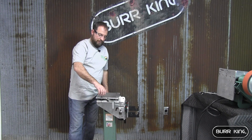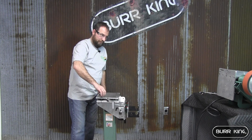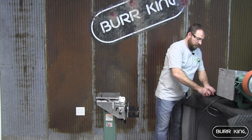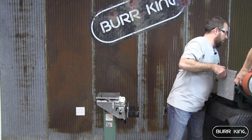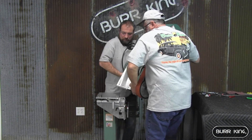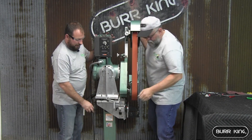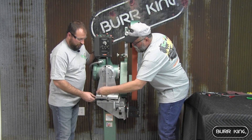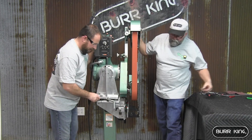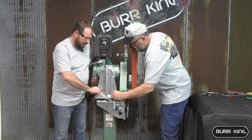Our next step is removing the knob so that we can put the machine back onto the surface grinder mount. Be sure to remove the knob and washer. You'll want to bring your helper back in. Place the machine over the stud on the surface grinder mount, put the washer back in place, and then thread the knob down. Don't tighten it at this point because we need to line everything up to bolt the machine back to the surface grinder mount.